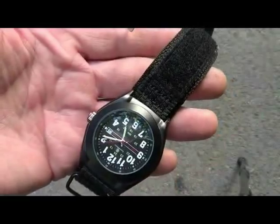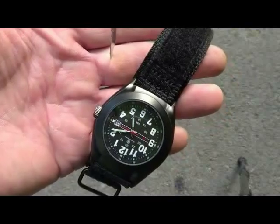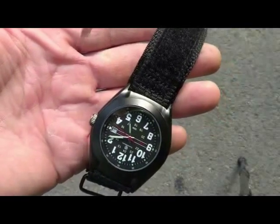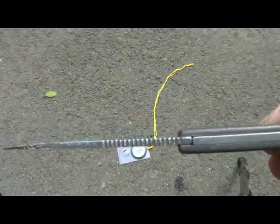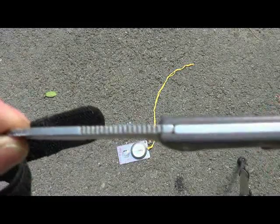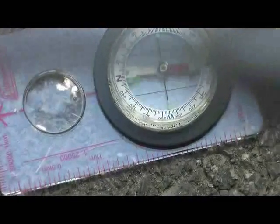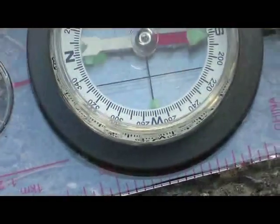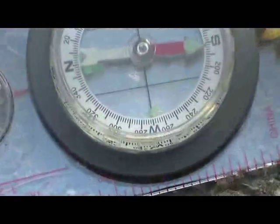Line up your hour hand to the direction of that shadow right there — that gives me a two-and-a-half hour position. We'll zoom back down on the compass and zoom back out on the knife. It gives you a very definite south-pointing direction.